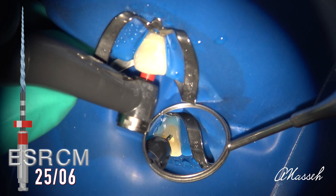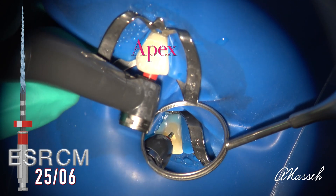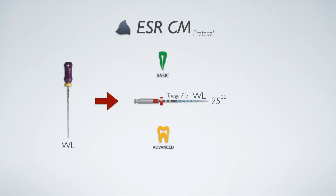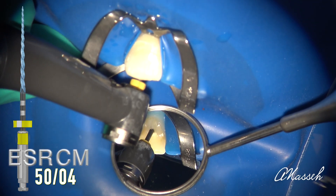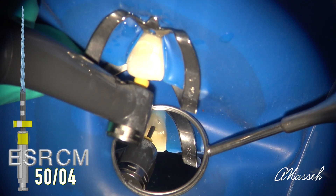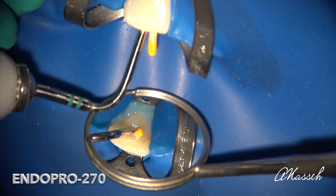If the primary file goes all the way to the apex at full working length without much effort, you have a large canal. Choose either a size 40 or 50 master file and complete the preparation by working that file to the apex. Once your master file has reached the apex, dry and fill the canal with the matching BC cone and BC sealer using hydraulic condensation.